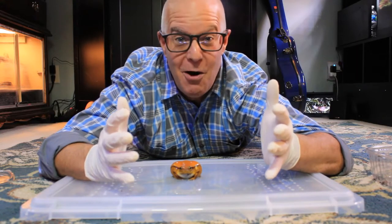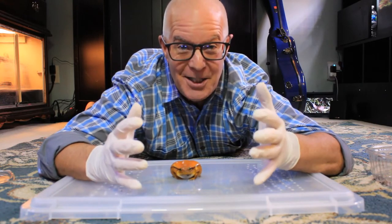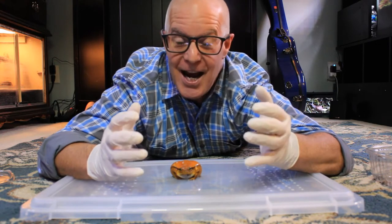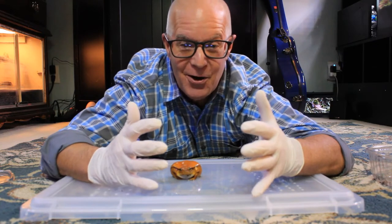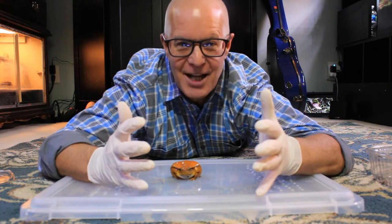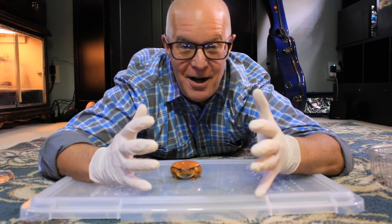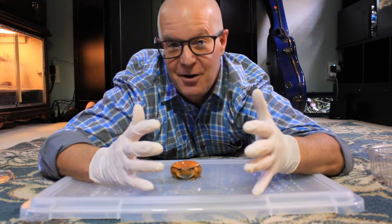Hi everyone and welcome back to the channel. If you're new here, my name is James and you are watching Wonderful World. I am here today with one of my favorite pets in the world — that is Scarlet, who is my tomato frog. I've had Scarlet for quite a while; you may have seen Scarlet in one of my earlier videos, and I'll put a link to that in the corner.